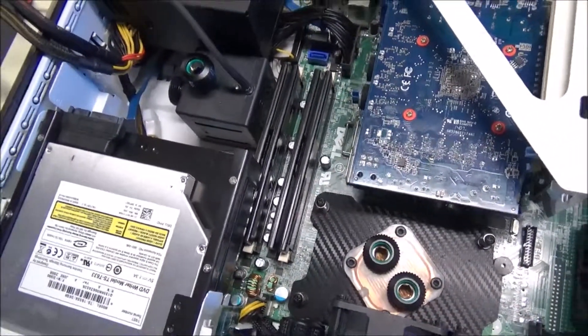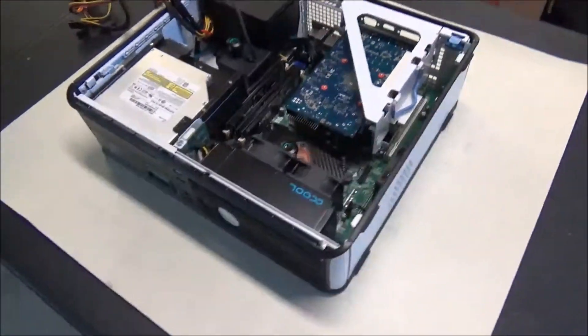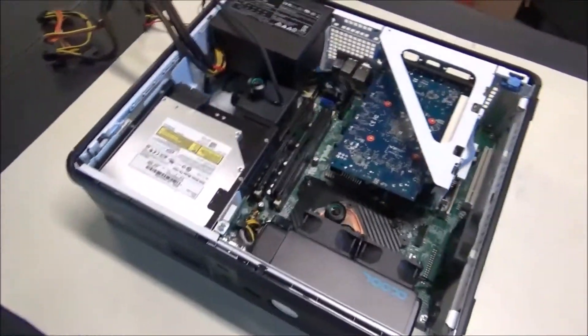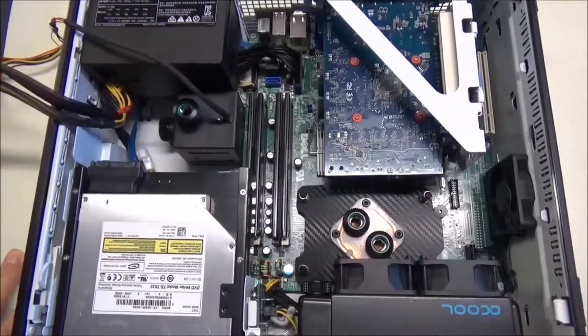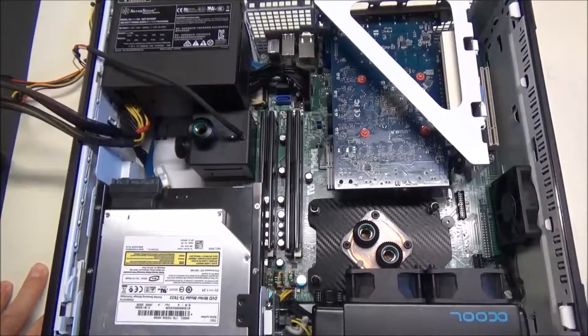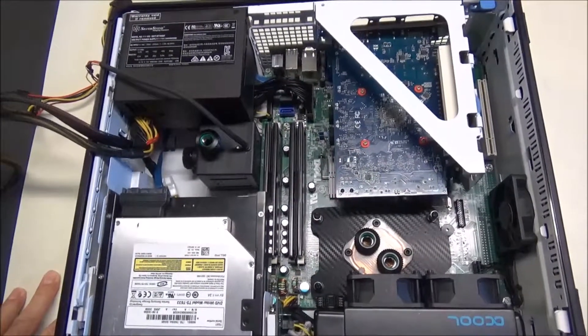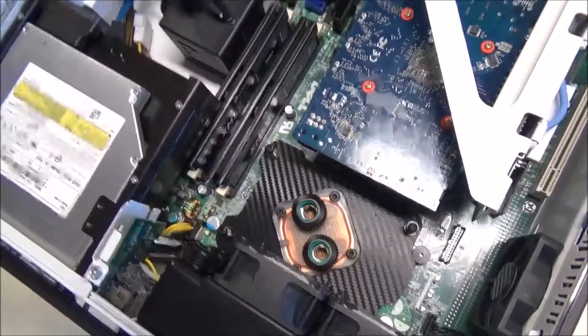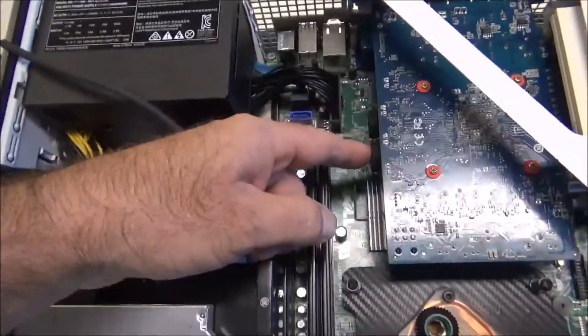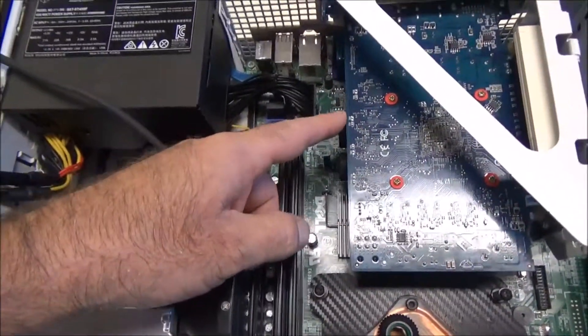I'm kind of procrastinating on the water lines — I've never done it before. I'm not scared, I just don't want to waste the tubing I already bought. But the only way to do it is to start. I can't do anything with the GPU yet because I'm still waiting on fittings.